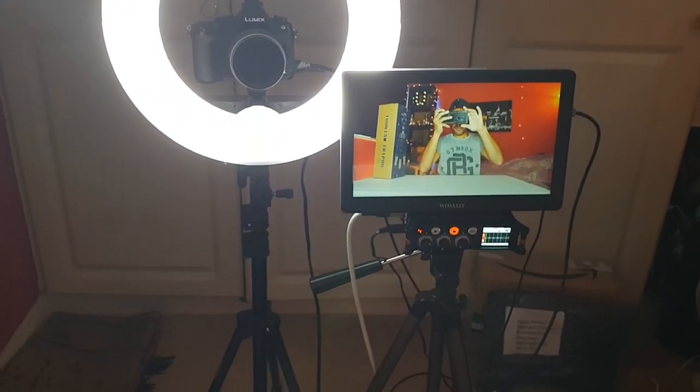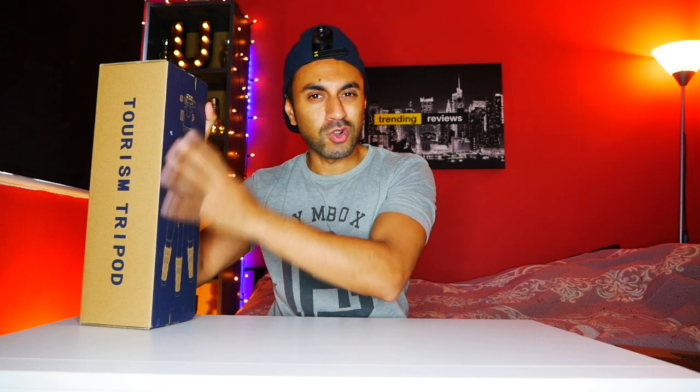Hey, what's up guys, welcome to Trending Reviews. Today I've got this camera tripod, it's called the Andoa AO666. I currently have two tripods — one for my ring studio light and another for my preamp with a monitor on top. I wanted a separate one for my DSLR, which is currently sitting in the cold shoe between the ring light. I bought this on Amazon and I've heard good reviews. I'm going to give you a quick unboxing and review on the build quality and whether it's fit for purpose.